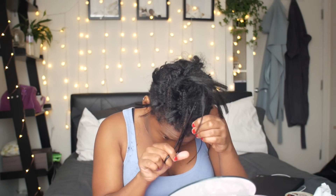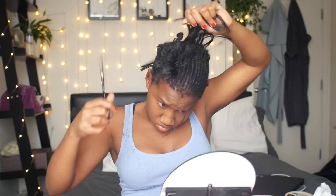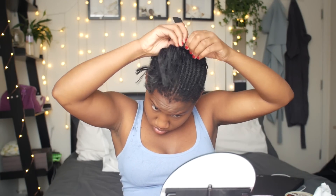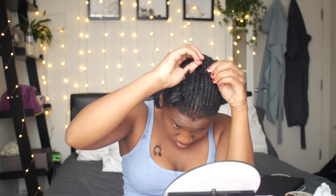Keep in mind I've got anchor braids lying underneath the braid, so I have to be careful when taking them out not to cut my anchor braid off. Make sure you know exactly where your anchor braids are so you do not cut your hair — because you will not be happy.